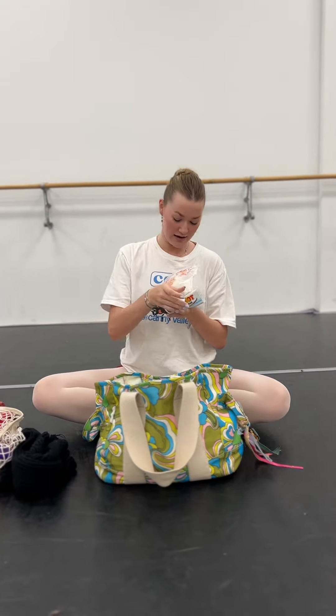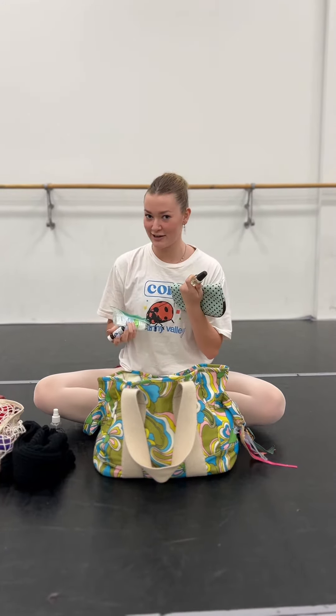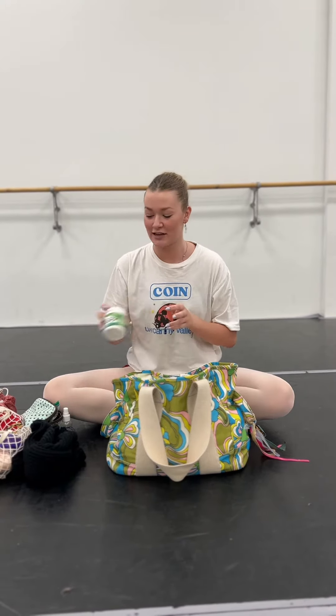Ibuprofen, Icy Hot, Aura Gel — if you have like a toenail or something that's really hurting or a blister, you can put this on it and it kind of numbs it. Rubbing alcohol that we can spray on our pointe shoes to make them softer faster. Arnica Gel, clear nail polish for if you have a run in your tights, and liquid bandage for any blisters on your feet. Stridex acne wipes for your face when we get super sweaty and you can just wipe your face off really quick.